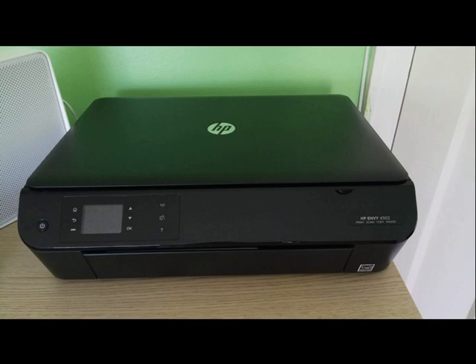Hello, I will present you today HP Envy 4502 print, scan, copy.